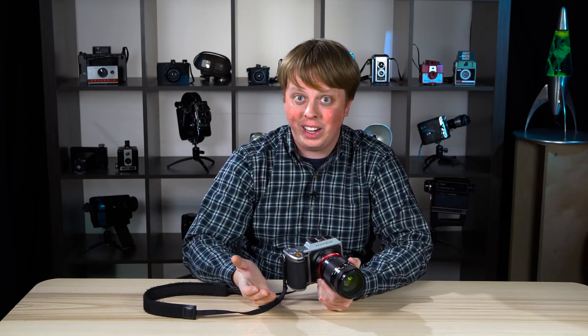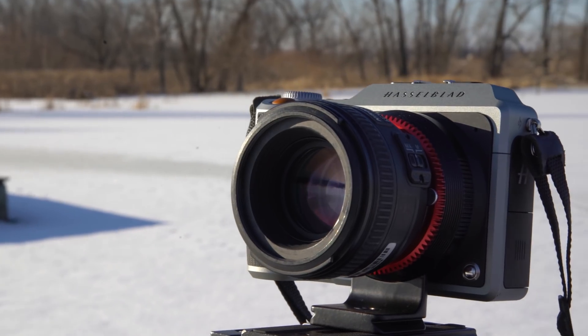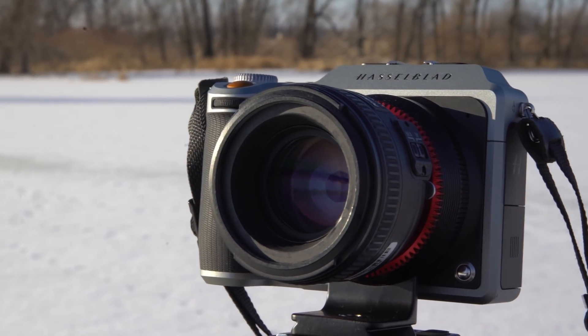The second reason is affordability. Hasselblad XCD lenses aren't cheap, whereas if you're shooting with Nikon lenses, whether new or used, they're comparatively inexpensive. And it's a good way to fill out your lens collection for your X1D without breaking the bank.